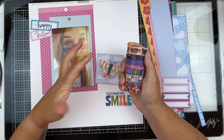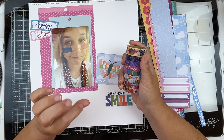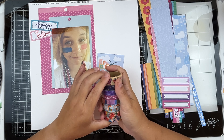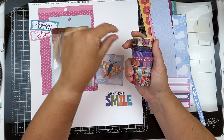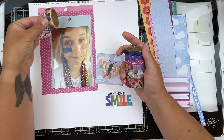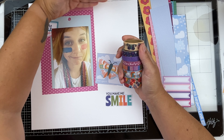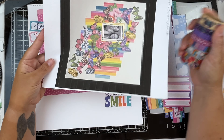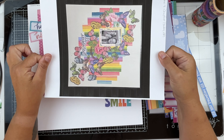I pulled out the washi tape that goes with the paper scraps, which are from Shimelle's Main Character Energy collection — one of my favorites. I noticed the way the washi tape is oriented: if I do it as horizontal stripes, everything's going to be shifted. So I'm thinking I may do my stripes top to bottom, essentially turning Christine's layout on its side, which I think would be very pretty.